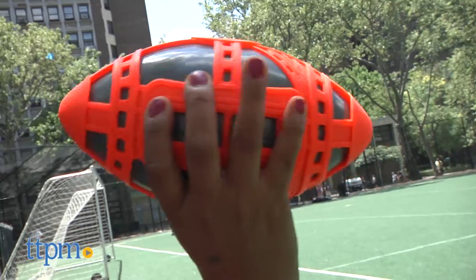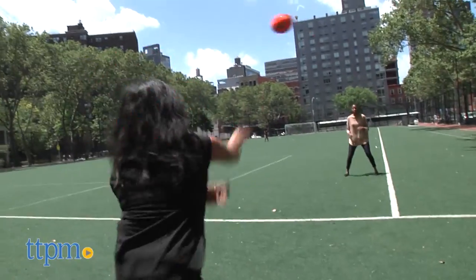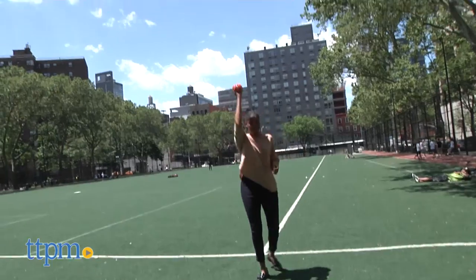These Easy Grip Balls have a stretchy outer web combined with a durable, inflatable inner ball, which provides high-bounce performance with a great grip and a fun, colorful, unique look. These balls are soft yet tough and are easy to catch, throw and kick.